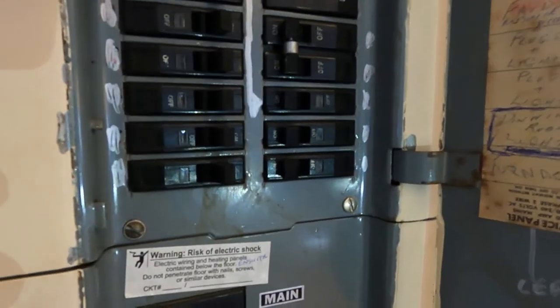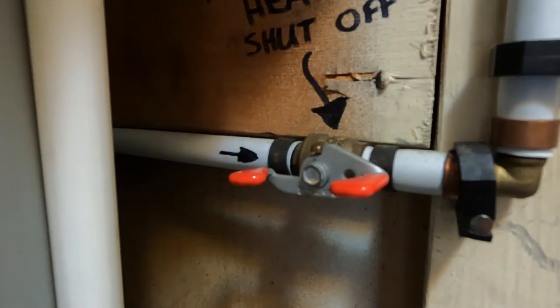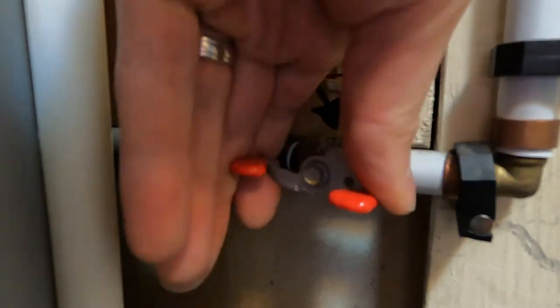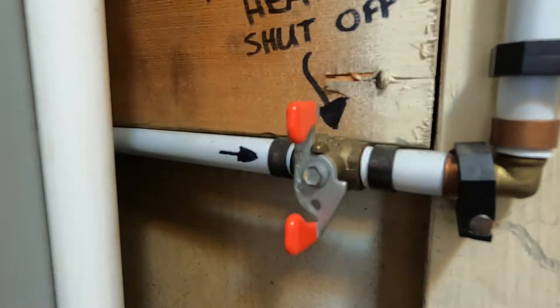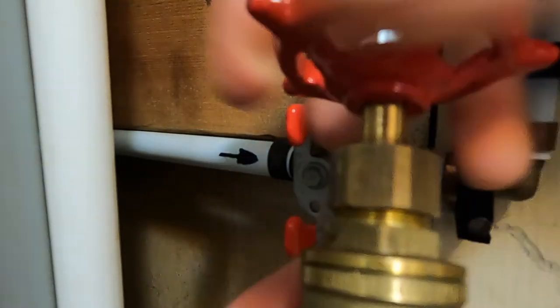First thing you want to do is turn the breaker off to the water heater — usually it's a double breaker. You also want to turn the water off to the water heater. Sometimes the valve will look like this; you just turn that until it stops.